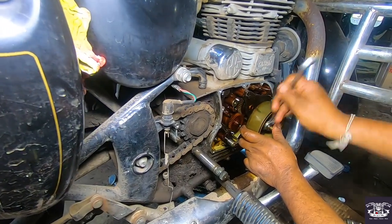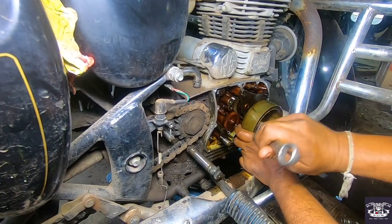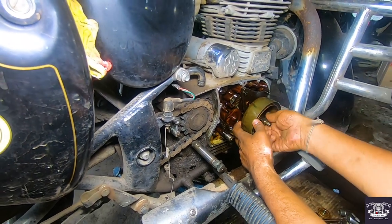This Classic 350 you can see is a BS3 bullet. Now we will change the oil pump.